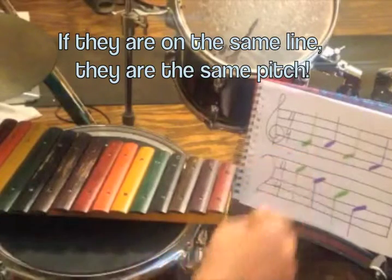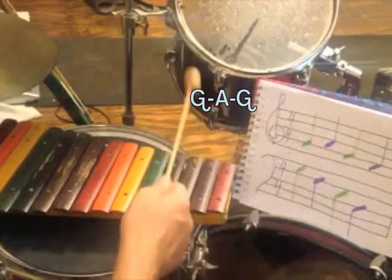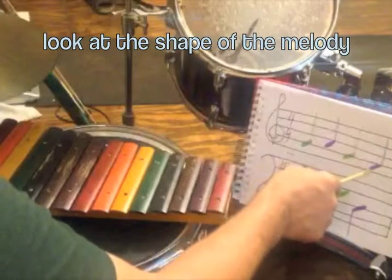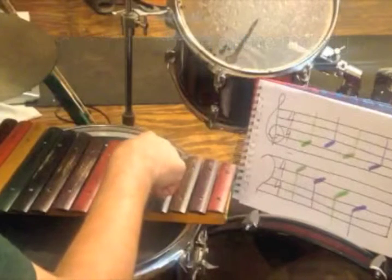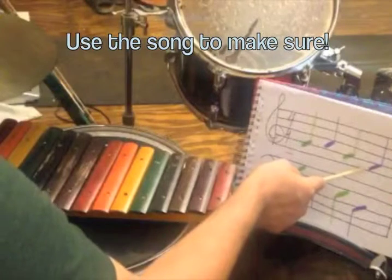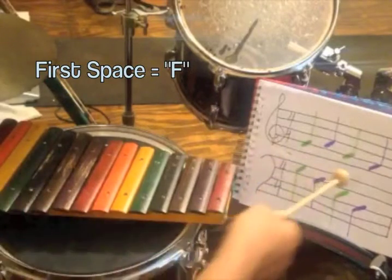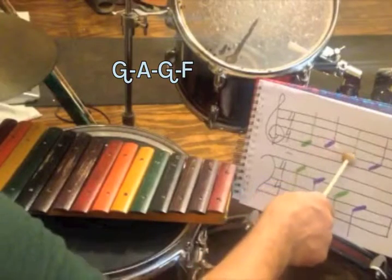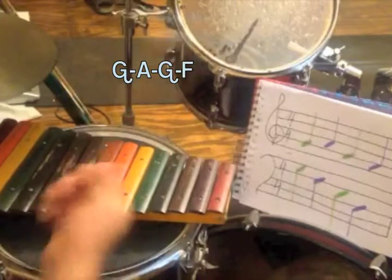Those are on the same line, so they're going to be the same letter — every girl. Alright, let's see what our last one is. The last one keeps going down. It's right next to it, so let's look at our xylophone and see what that is. Right next to G is F. Let's check: every girl and boy does fine — F. So we were right. Our whole melody here is G, A, G, F.